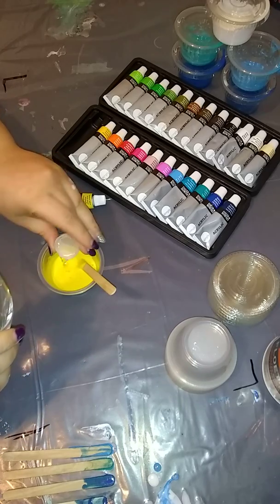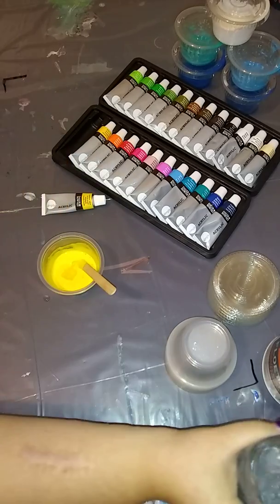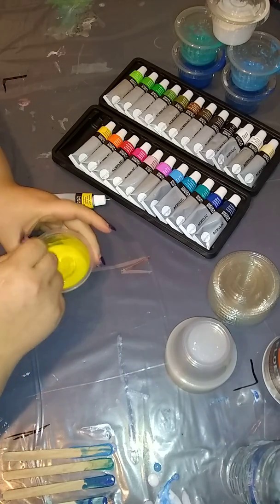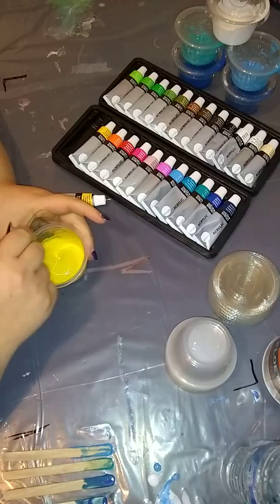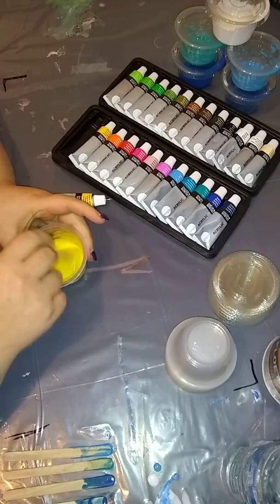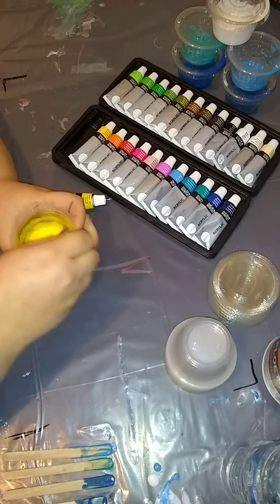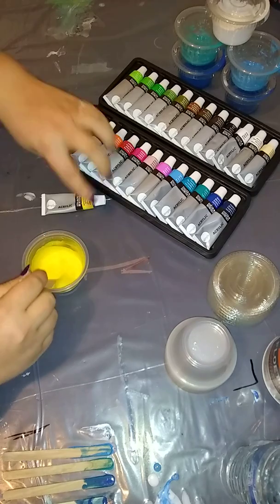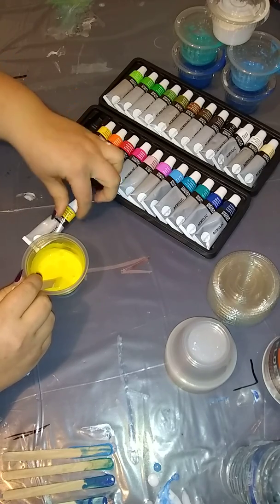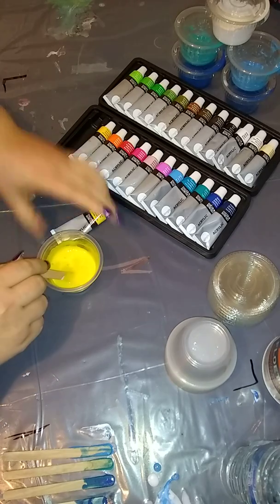This pack of 24 colors after tax was $10.47. They have a pack that has 36 colors, a pack of 48, and they even have a pack that's just the primary colors plus black and white for only about $5. So they're very affordable. They are small tubes but I didn't really use much at all and I've already got more in the cup than what's actually in this tube.